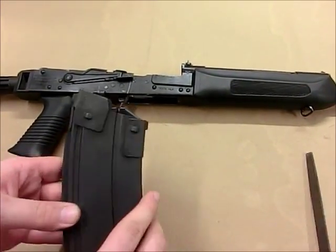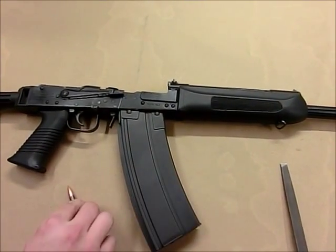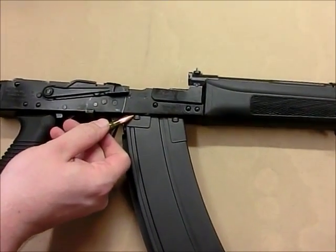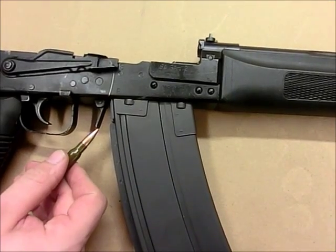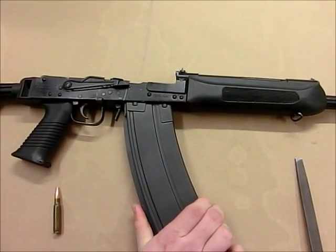Now let's see how this fits. We see the magazine travels upward and contacts the receiver stops, and the latch fully travels. This magazine now fits perfectly, with no movement in any direction.